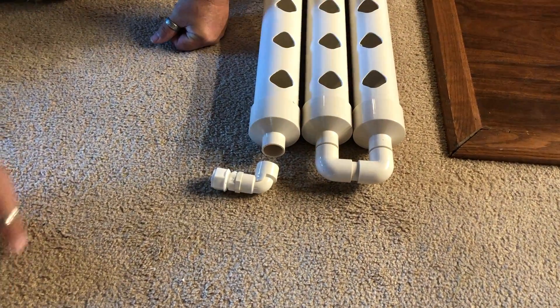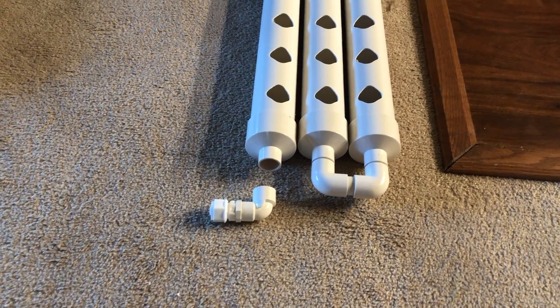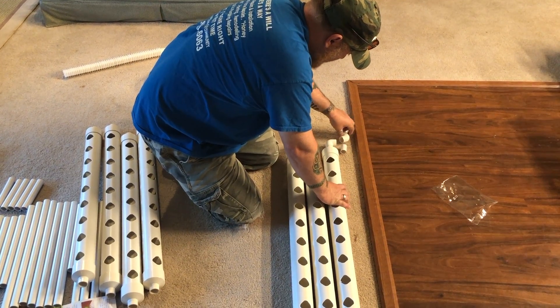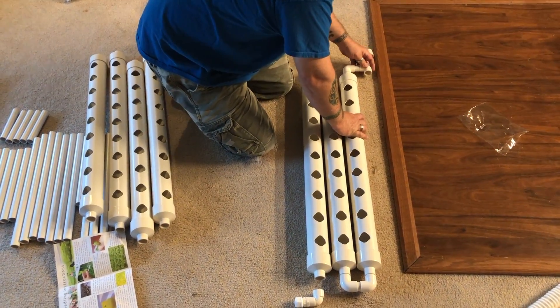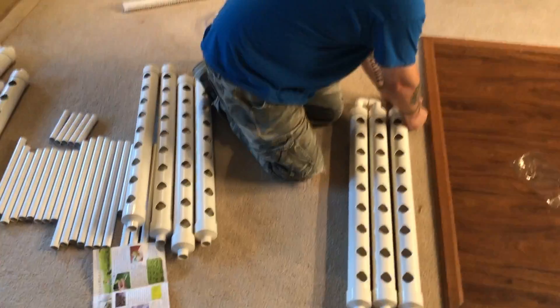To give you a little bit of a visual, I'm going to do the same thing with this side — a coupling, then a 90. And this goes super easy. I am really impressed how easy it is. I was hoping it wasn't going to be too complicated. Directions are really simple and easy to use.